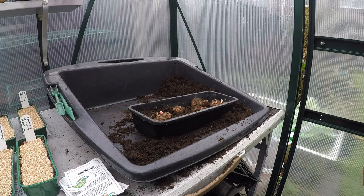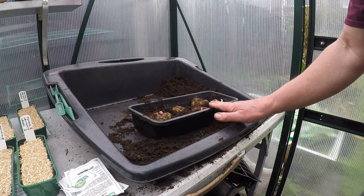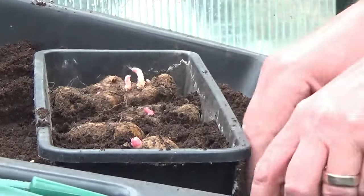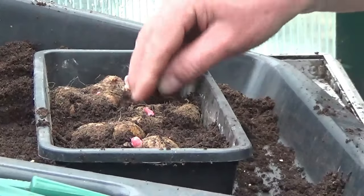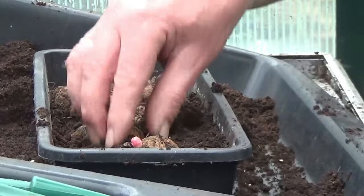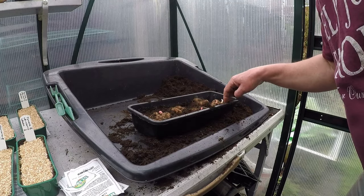I'll show you what I'm doing with the begonias because there's a little bit of a knack to it. I've placed the corms — I think they're called corms — into the seed tray, which I've partly filled with compost. Now I'm very carefully, with just very small amounts of compost, going round them. I've got some sieved compost here from the seed sowing and I'm just making sure they're nicely firmed in.